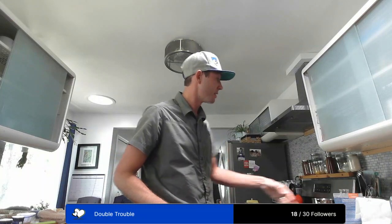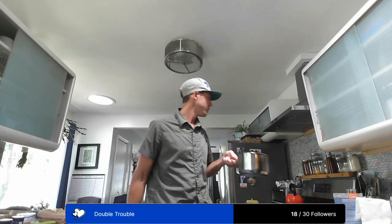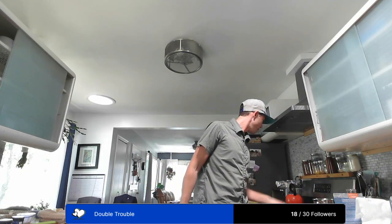Jump in whenever you want — tomorrow's going to be pretty fun. You'll get to see the whole brewing process and see what we're doing today get used at the very end of the brew. So I've already got the sanitizer ready to go and two cups of water in this pot, and I'm just going to heat it up.